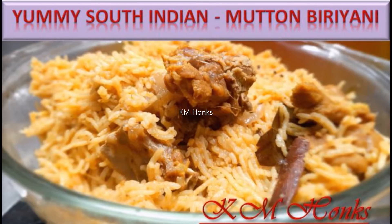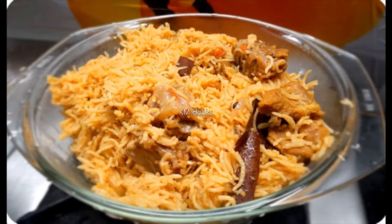So without much delay, let's get into the video. We are going to see mutton biryani, and this mutton biryani is very yummy. So let's look at the biryani.